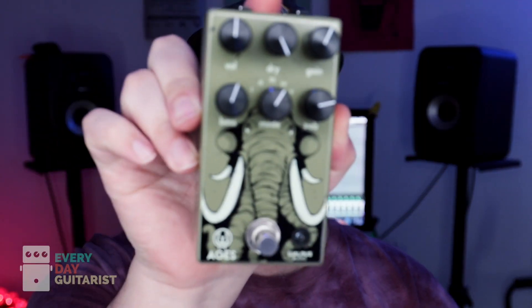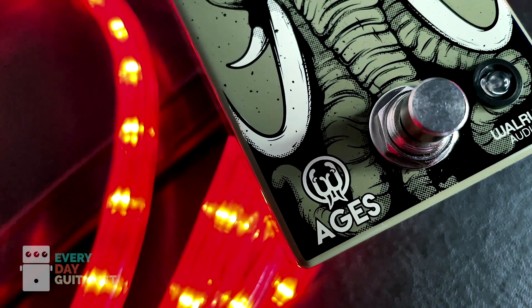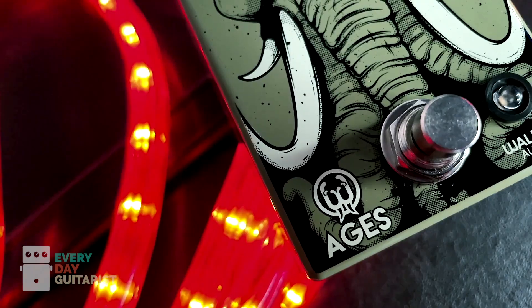Today we are talking about this guy right here, the Walrus Audio Ages. It is a fantastic overdrive with a ton of versatility — I'm really enjoying it. There are five different modes from low up to high gain, a blend control, bass and treble. You can really dial this into your amp or guitar combination very easily.